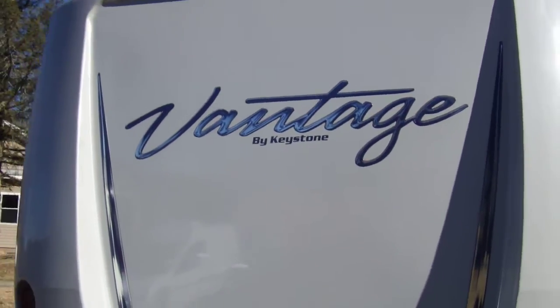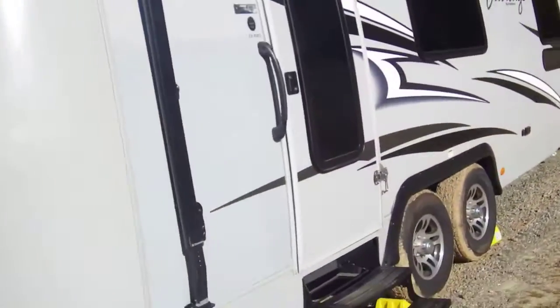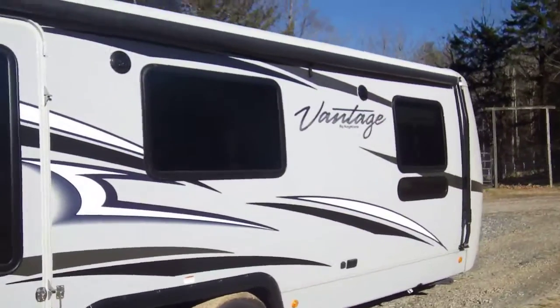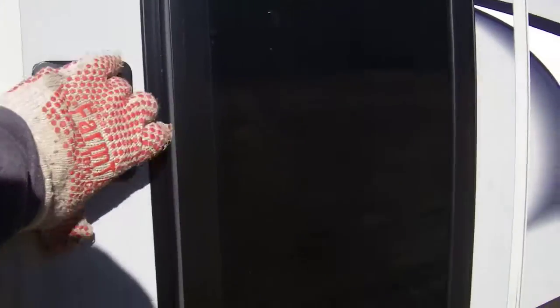This is a look at Ed's Vantage trailer interior remodeling — switching out a big dinette to a smaller dinette and redoing his couch.